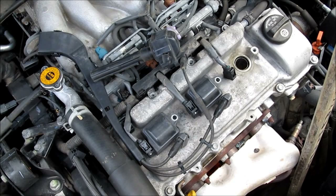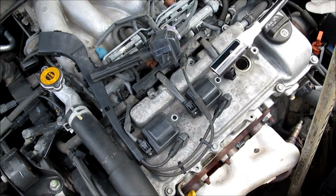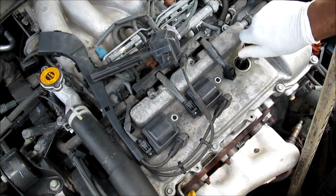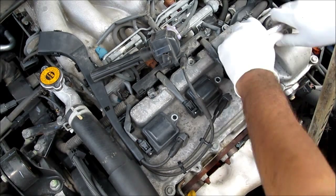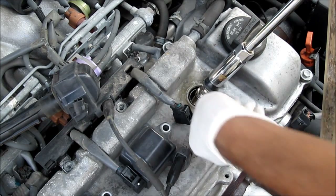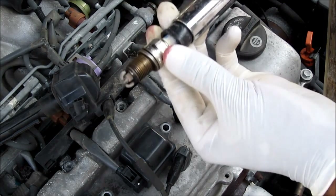Next I'm going to use a 6-inch extension with a 5/8-inch spark plug socket, and I tape them together so they don't fall out into the hole. And use my 3/8 ratchet to remove the spark plug. Here is the old spark plug.